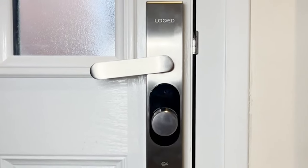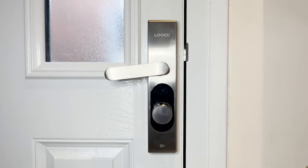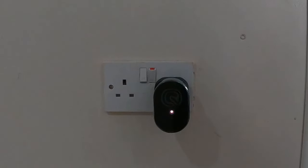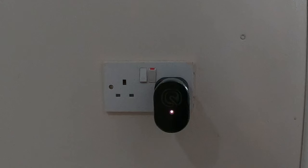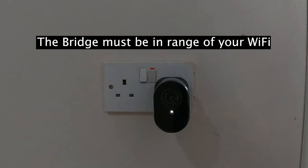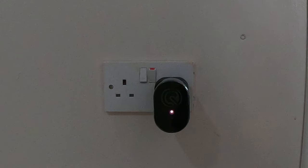The lock installation is complete and it's looking great. Now we move on to the bridge and the smart features. The bridge has to be within three metres of your door according to the manufacturer — you could probably get away with a little more, but it uses Bluetooth so you don't want it too far. You also need an electrical socket nearby and a Wi-Fi signal. The setup is very simple — just a couple of steps on the app.